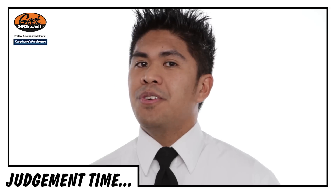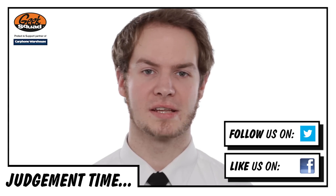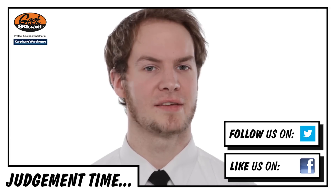Thanks for watching our super review on the Nexus 4. If you have any issues setting yours up, feel free to come to one of our stores, give us a call or go online. Alternatively, find us on Facebook or follow us on Twitter and ask any of your technical questions there.